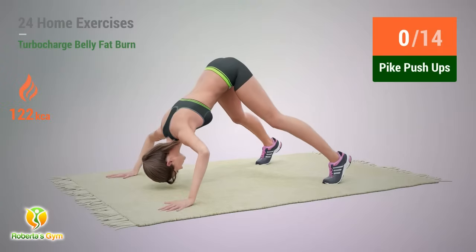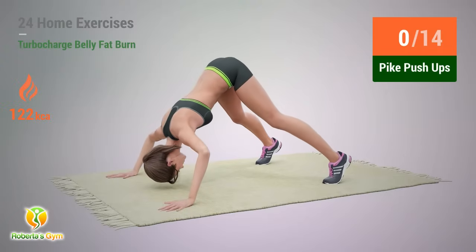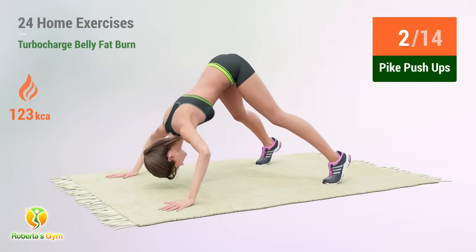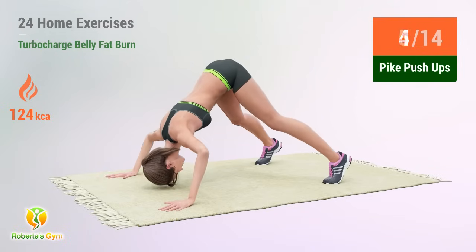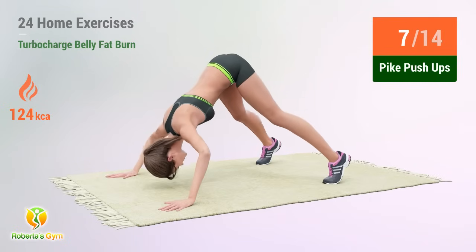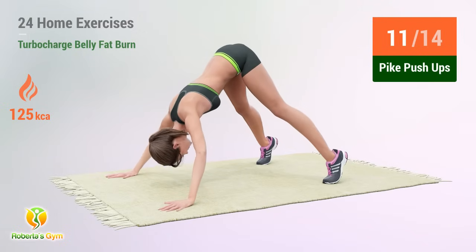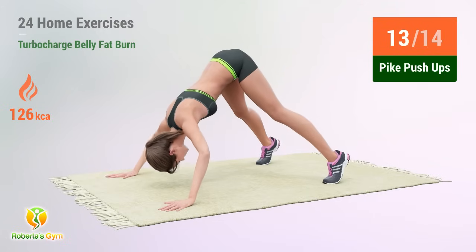Up next: Pike Push-ups. In 5, 4, 3, 2, 1, go! 1, 2, 3, 4, 5, 6, 7, 8, 9, 10, 11, 12, 13, 14.